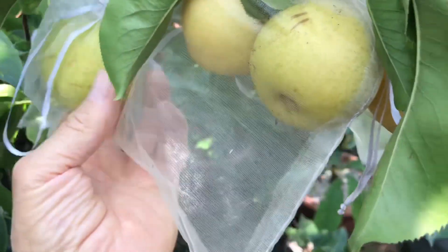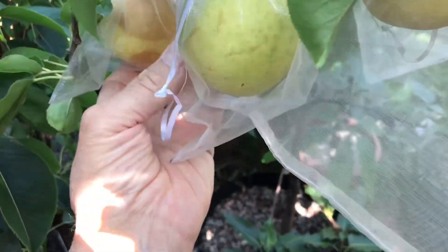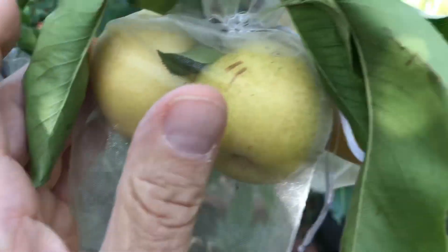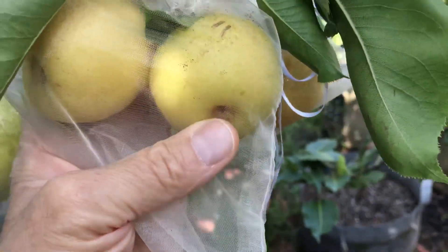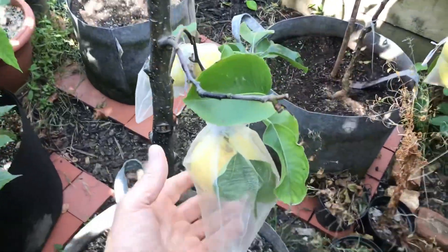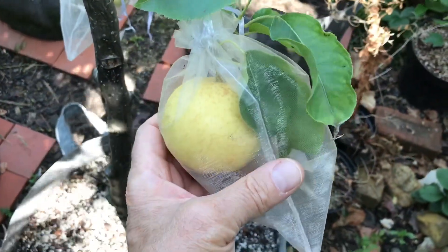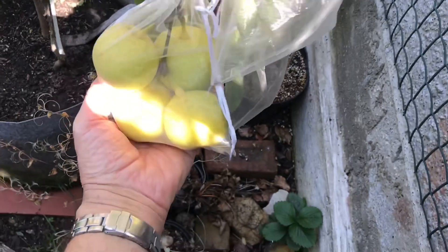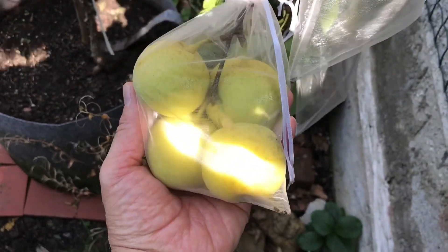What I wanted to discuss is what I've been doing to try and preserve them this year, because last year I had a complete disaster. I lost basically every fruit last year — there were only a handful set and I lost every one to the codling moth problem, which was a complete disaster.